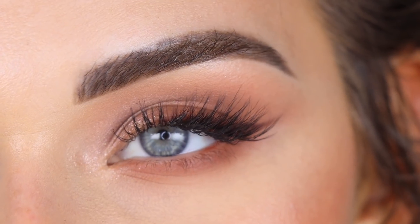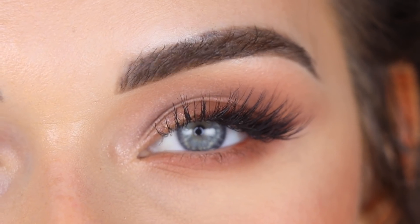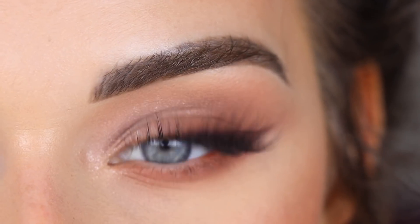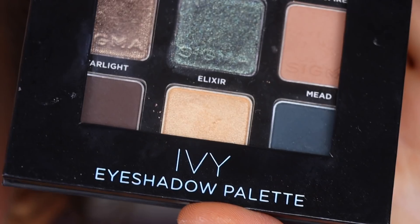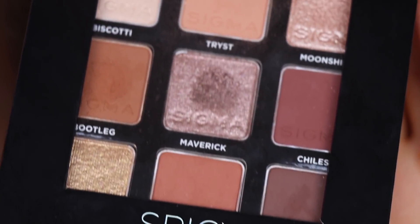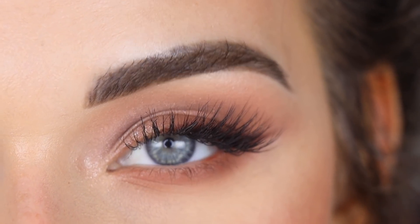We finally did it — I created one look with each of the Sigma On The Go palettes. Since this is the last video, I want to wrap up my thoughts on the overall collection. Personally, if I were to buy only three of these, I would pick up Ritzy and Ivy for the fun pops of green, and then Spicy — the one I used today — because it's a really good everyday palette. I think all the palettes are really pretty in their own way.